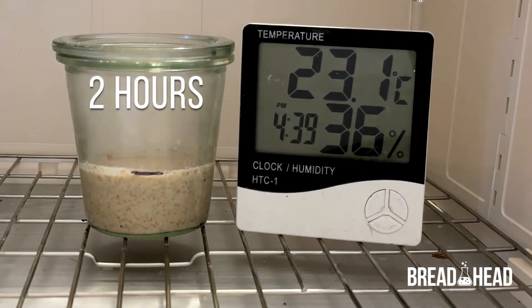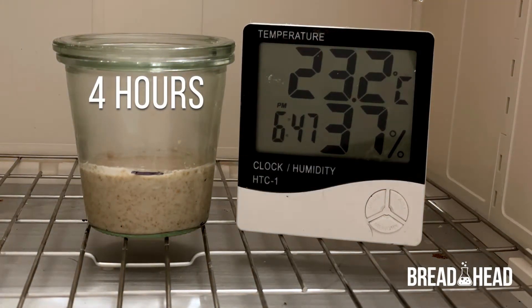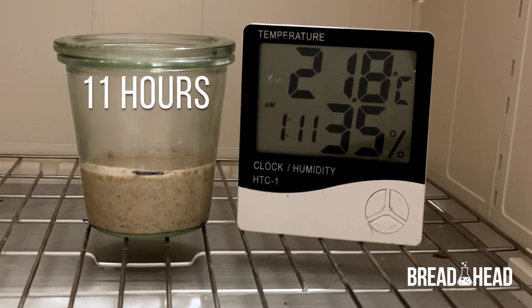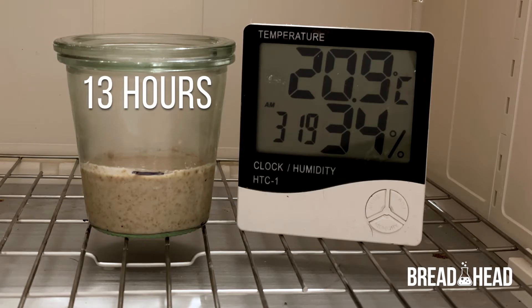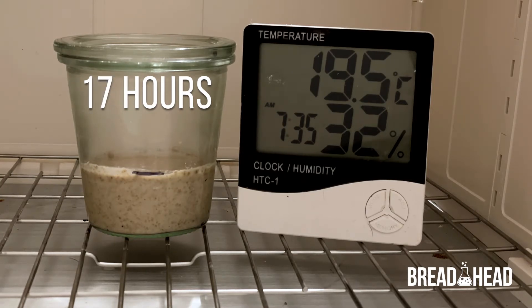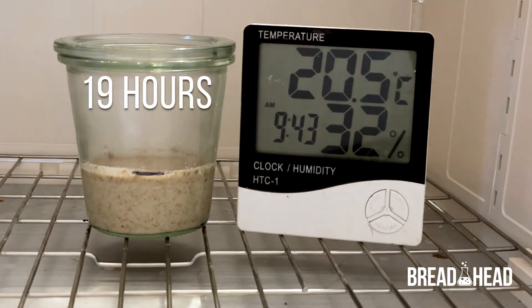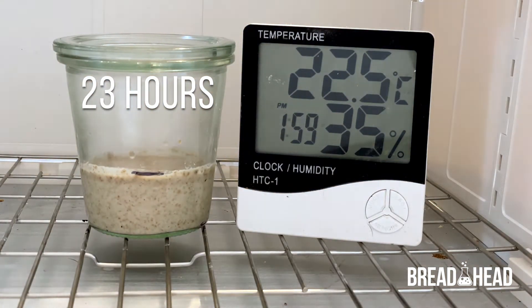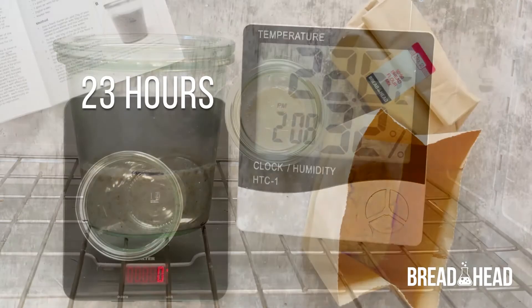As this time-lapse video shows, not a lot happens in the first 24-hour period — but don't panic, that's absolutely normal. 24 hours later and it's time for the second feed.